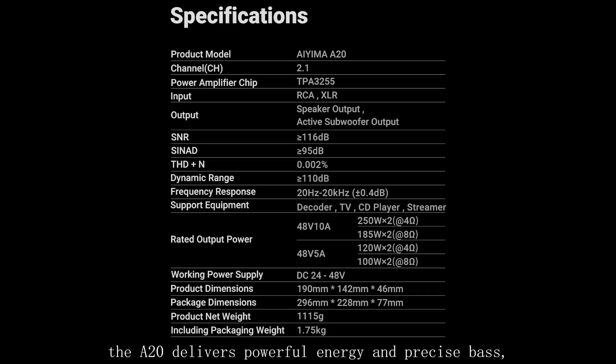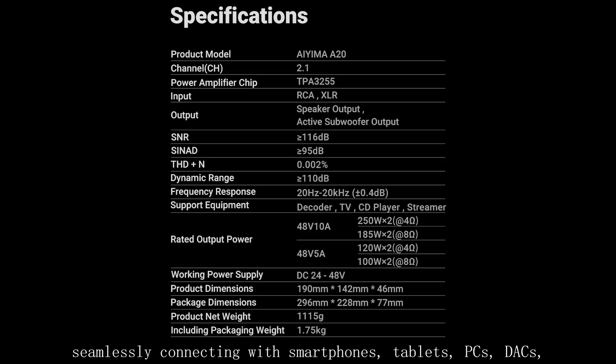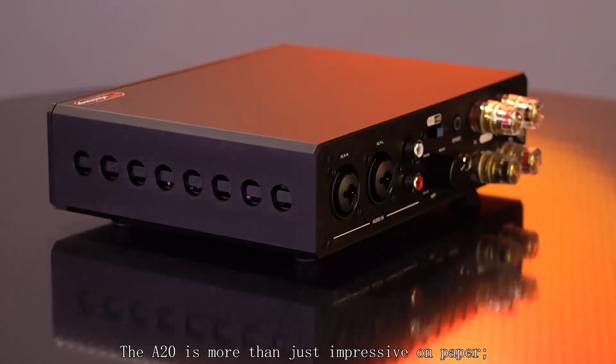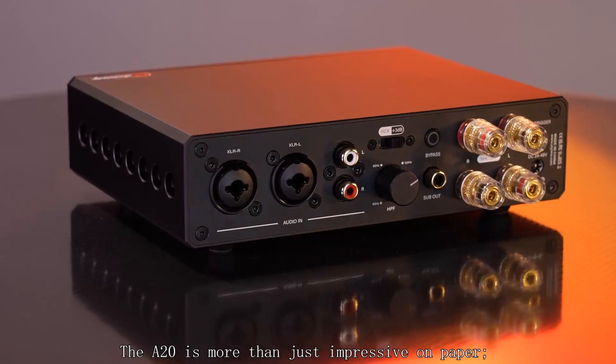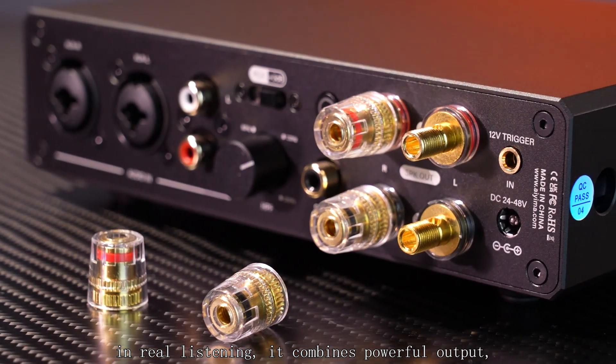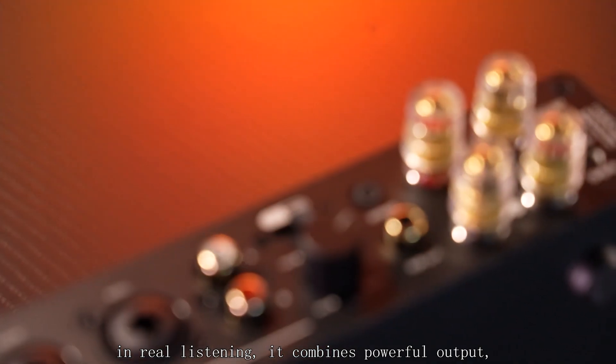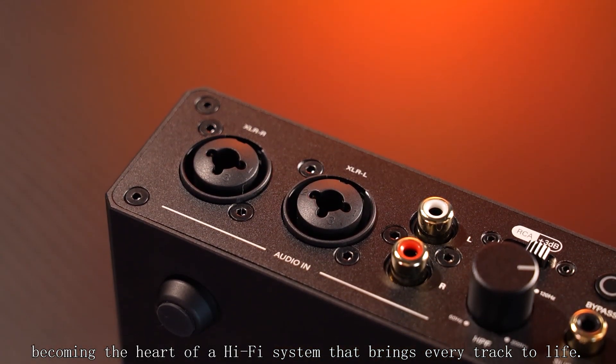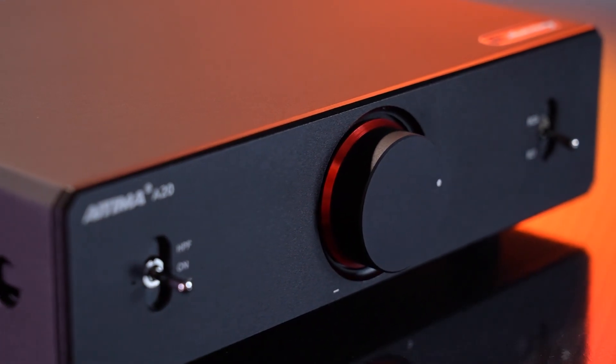The A20 delivers powerful energy and precise bass, giving music depth and impact. It also boasts excellent compatibility, seamlessly connecting with smartphones, tablets, PCs, DACs, preamplifiers, streamers, or CD players to easily build a high-fidelity system. The A20 is more than just impressive on paper — in real listening, it combines powerful output, ultra-low distortion, and rich detail, becoming the heart of a hi-fi system that brings every track to life.